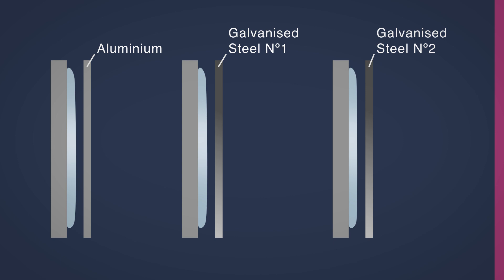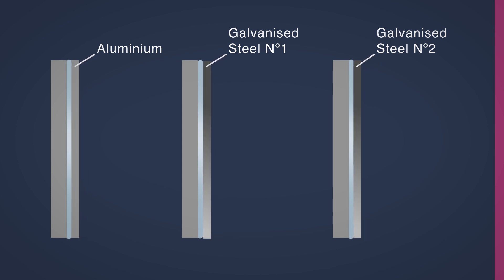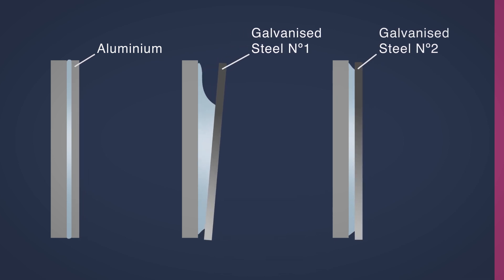The simple check method is ambiguous because no two substrates are the same. For example, galvanised steel from one supplier might be more difficult to bond than a different galvanised steel. The most thorough way to check a substrate's bondability is to test the exact surface of your substrate.